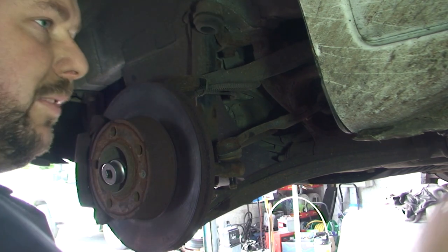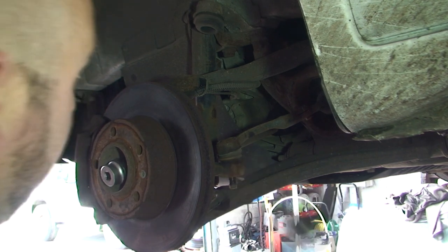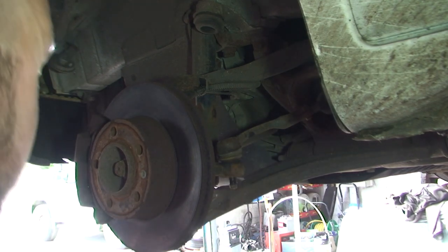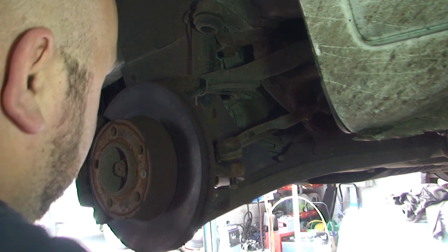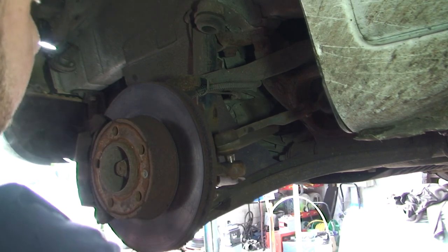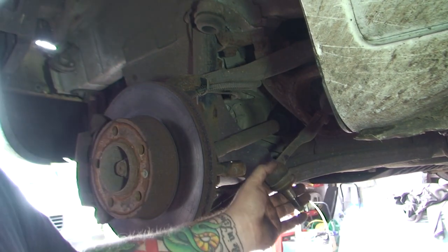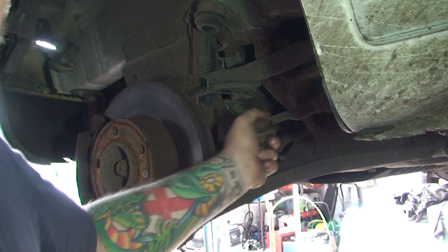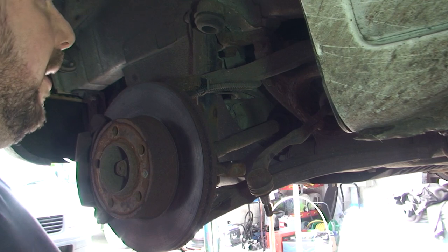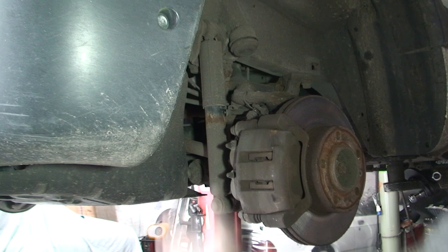With an air gun it's so much easier. The easiest way to disconnect the track rod end from the hub is get a hammer and just keep hitting — eventually it just pops off. Now this was the noise — this was the wobble I was getting out of the steering wheel. Like I said, you hold the entire rod and as you move it you can feel the movement through it.